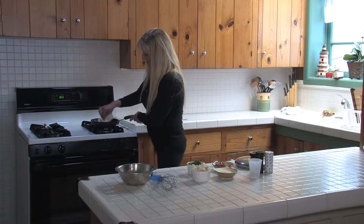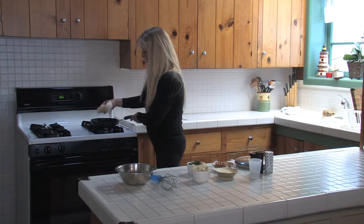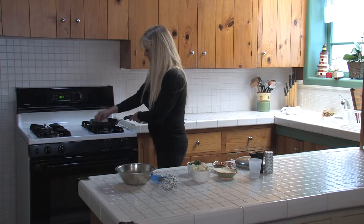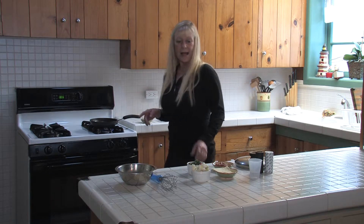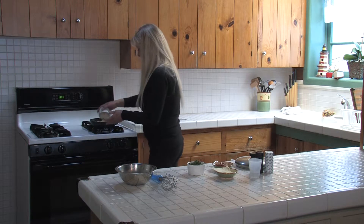Only one slice of bacon is all you really need. Sometimes people like to put two — your preference on your bacon. I've dabbed most of the bacon drippings, and now I will add my O'Brien potatoes into the pan.